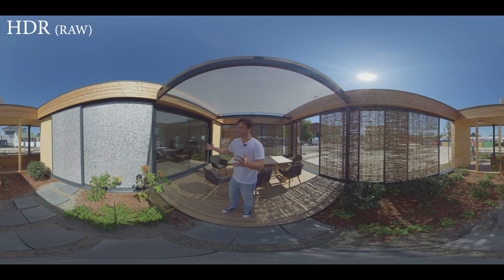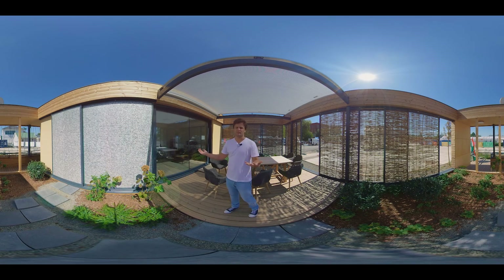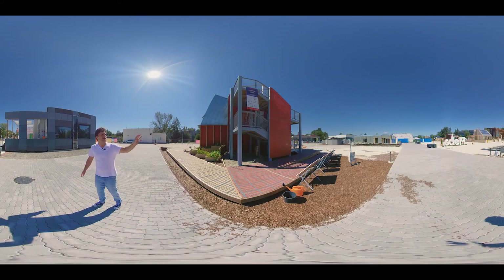If you're interested in how it looks after color grading, check out the Full Lens 360 video in the top-right corner.